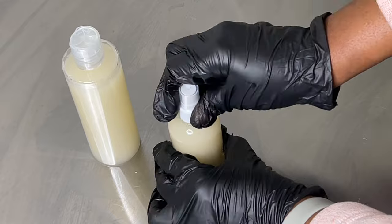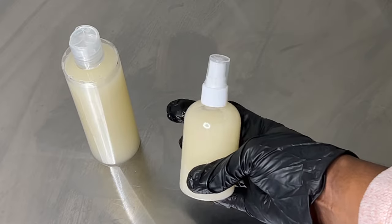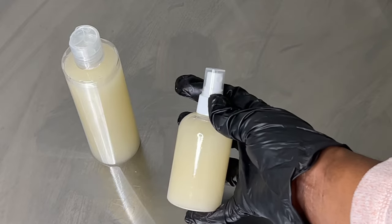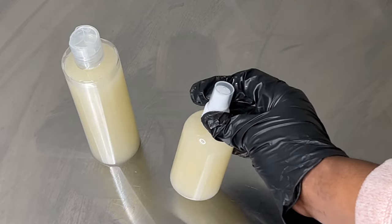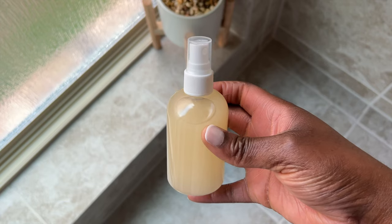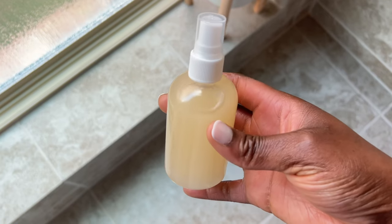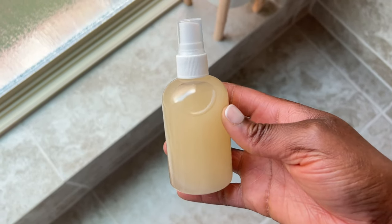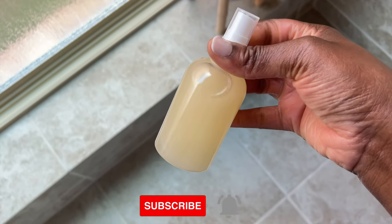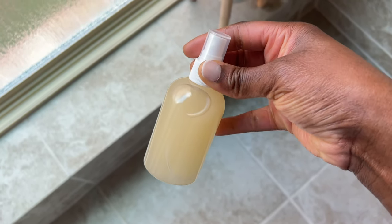I use this hair mist every other day and it is amazing. If you have dry itchy scalp — I have scalp psoriasis — and this is just so soothing on my scalp. I also show you how this hair mist looks about two days later, and it did clear up slightly. I hope you enjoyed this formula and my process. Please don't forget to subscribe if you haven't, and don't forget to turn on your notifications so that way you don't miss any new videos that I upload. Don't forget to like this video and I'll see you in the next one. Bye.